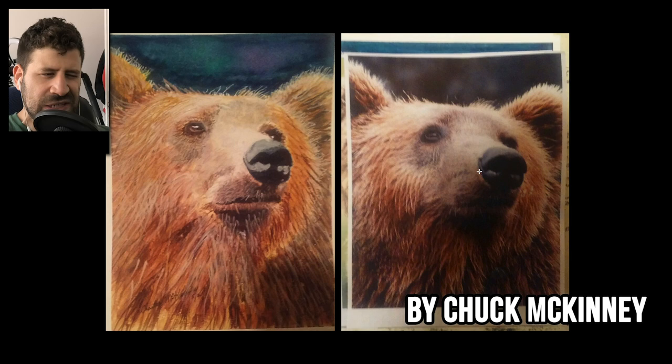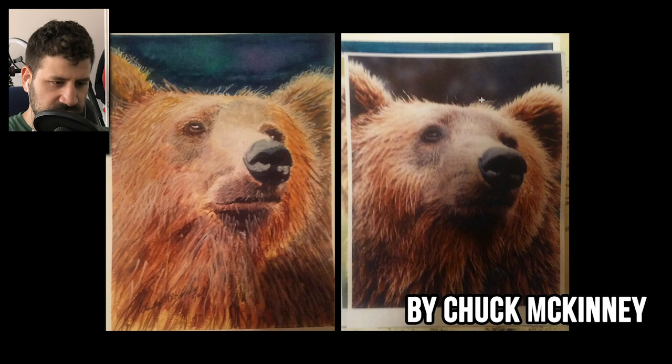One thing I would suggest: you are at a place where you're able to convey the fur without going into too many details. It does feel a little overworked around the edges — I would have liked it to blend together a little more. But you are able to do it in a way that works well. It doesn't look like sketchy watercolor lines with no rhyme or reason; they actually feel consolidated, which is a good thing.